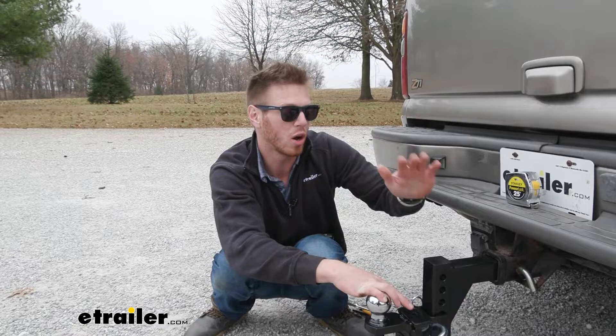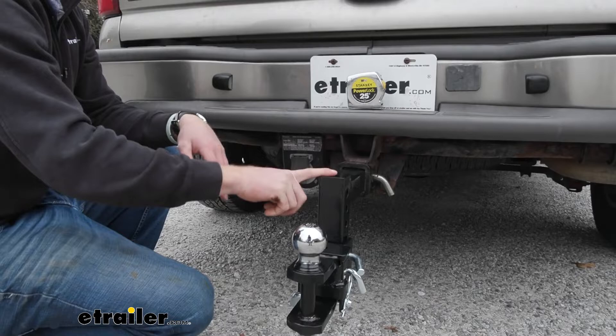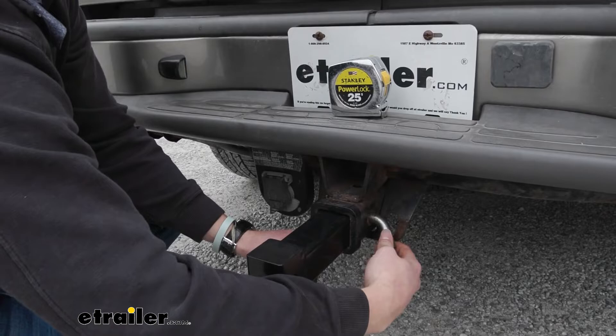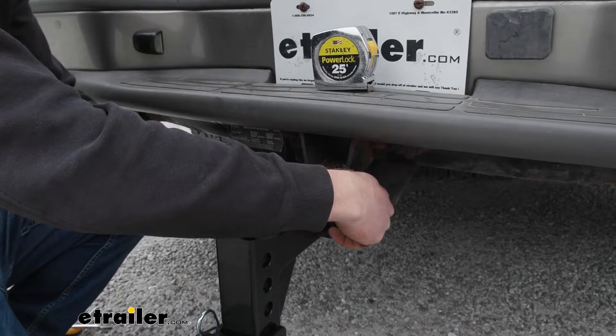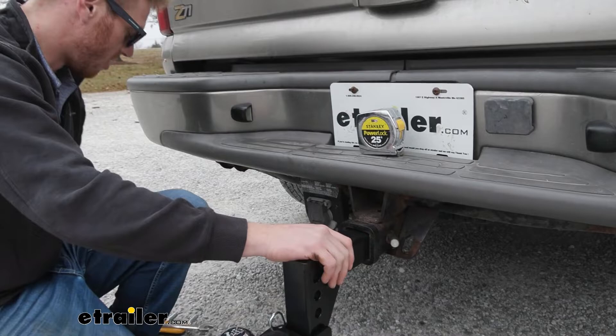A couple of things you're going to need to buy with this attachment: one, the shank of course; and two, you're going to need a pin that goes through here, so get a pin and clip. I would recommend getting one that locks, because it would literally take somebody two seconds to pull this and steal it. We like to think people are honest, but some people just have sticky fingers — so definitely get a locking one.